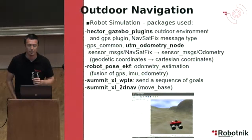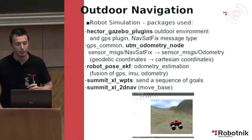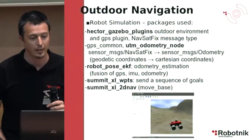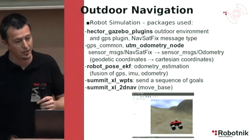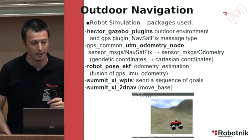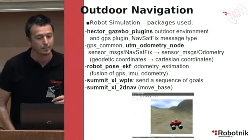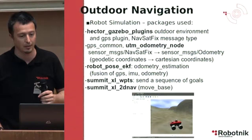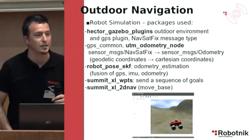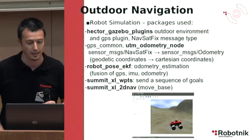For outdoor navigation, we first have a simulation. We used the Hector-Gazebo plugins for an outdoor environment and for the GPS plugin that publishes the sensor_msgs/NavSatFix messages. This is from the stack developed by the Technical University of Darmstadt. We then use the GPS-common package and the UTM odometry node to transform GPS messages into Cartesian coordinates — translating from geodetic coordinates to Cartesian coordinates.